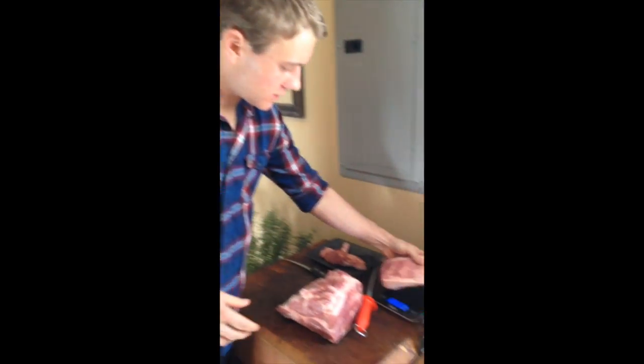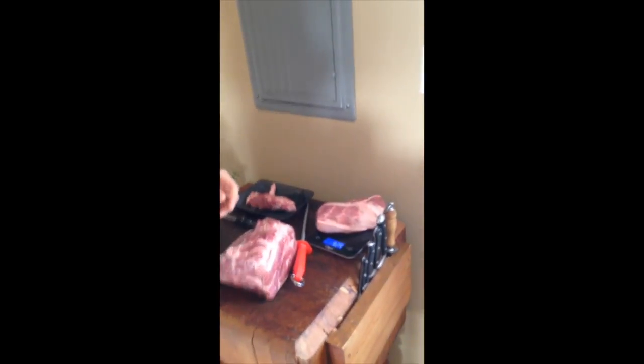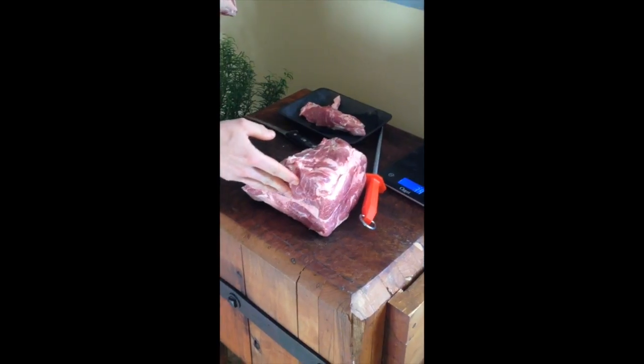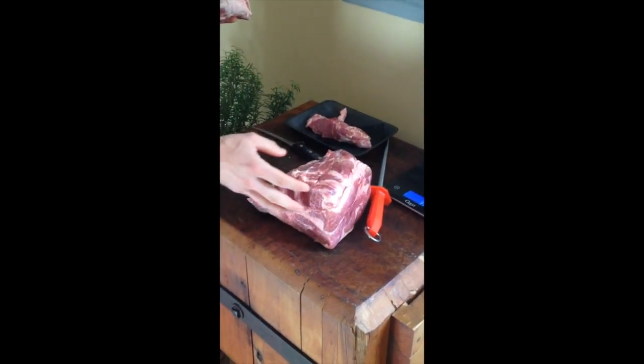Now what I'm going to do is weigh this up. The recipes that I'm going to be using today — I'll post them all in the comments section — they're all based on percentages and proportions so that you can adapt these recipes to your use at home. No matter the size of the shoulder that you have or what muscle group you're curing, you're going to be able to use these same percentages and proportions throughout all your different curing projects. The copa is coming in at about 925 grams right now. We'll set this aside and then start working on the rest of our pork shoulder.